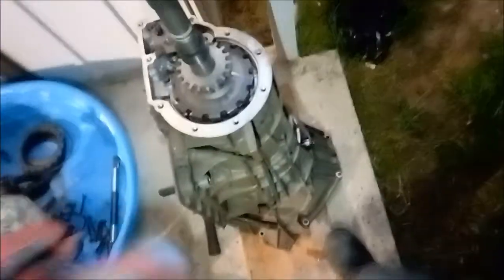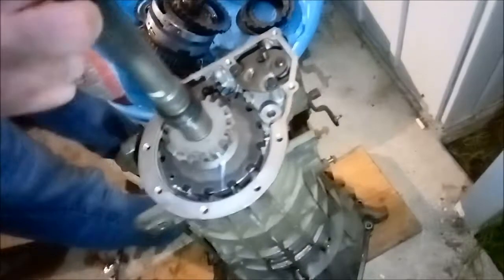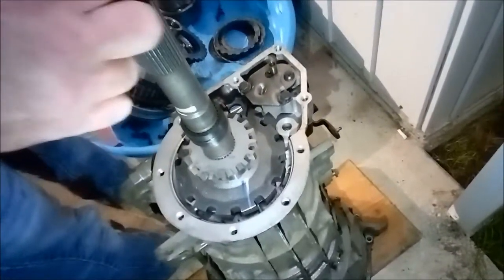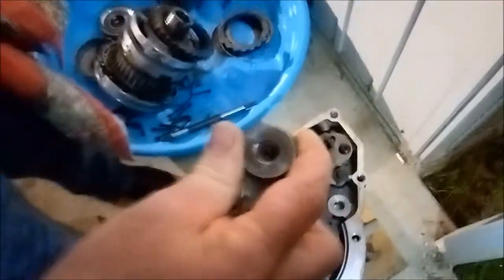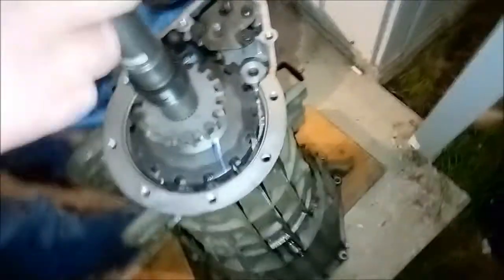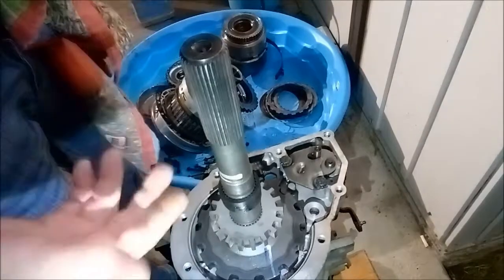This tail shaft is from a non-rebuilt year 2000 junkyard transmission out of an E350 cargo van. It has the tiniest, tiniest amount of play — hardly any — not compared to mine. You can spin the shaft and see that it's not bent. I'm making this video because there are no videos on taking these things down and checking the tail shaft for intermediate vibration.